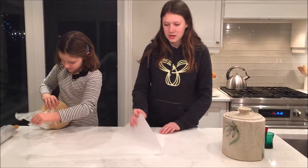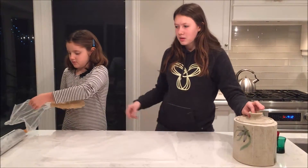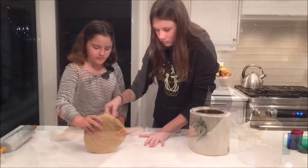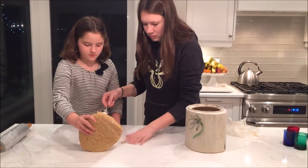To roll our dough we use parchment paper so it doesn't stick, and then a bit of flour between the parchment paper.